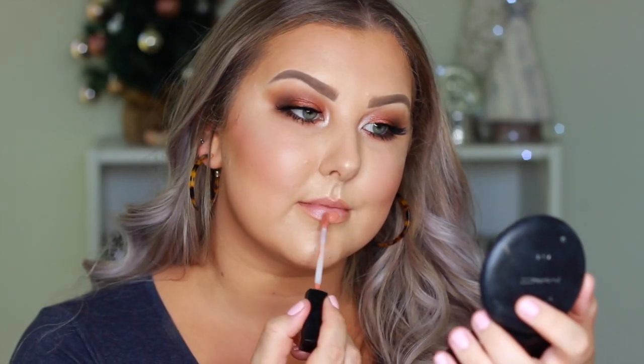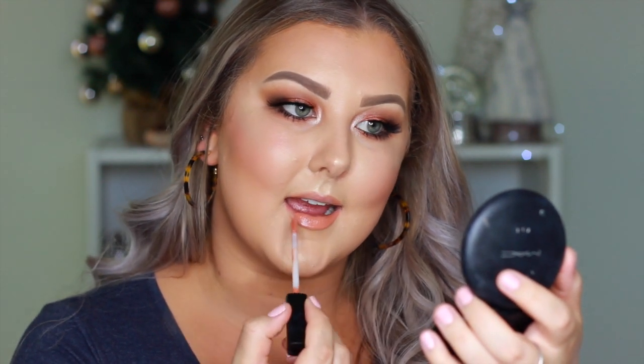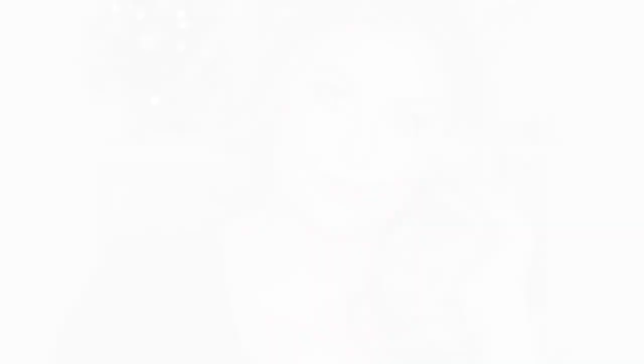And then finally for lips, I'm using the Rimmel lip liner in the shade Natural, and then to fill them in I'm going in with the Huda Beauty liquid lipstick in Sugar Mama, which is one of my favorite peachy nude shades ever. The formula is phenomenal. So that completes the look — I hope you guys enjoyed and I'll see you in my next one.